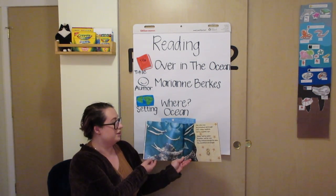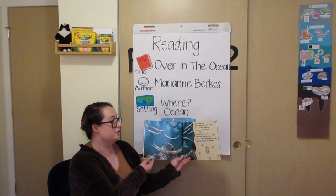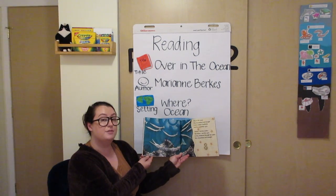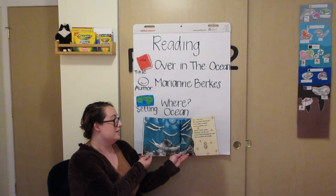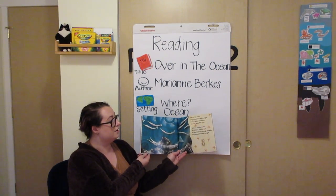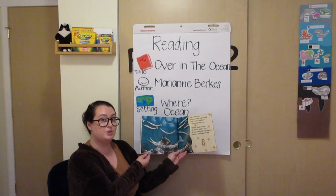Over in the ocean, very streamlined and straight, lived a mother needle fish and her needle fish eight. Skitter, said the mother. We skitter, said the eight. So they skittered through the water, very streamlined and straight.